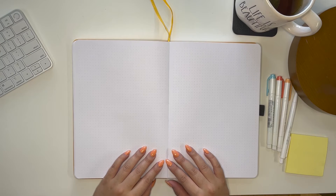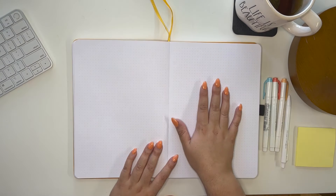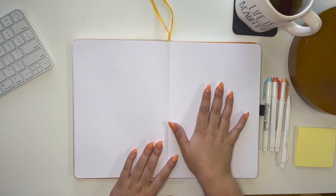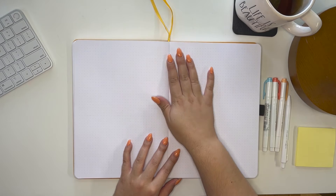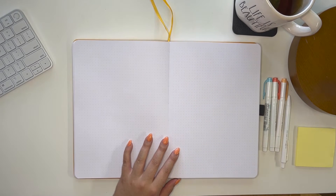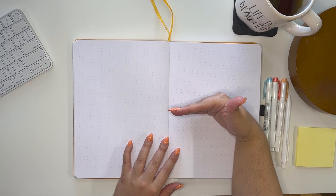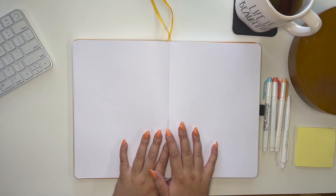Hi guys, so today I'm going to be doing a little monthly reset focusing on what I need to do in August. I'm going to decorate this page and separate it into three sections: personal art goals, educational art goals, and business art goals. Let's get into it.